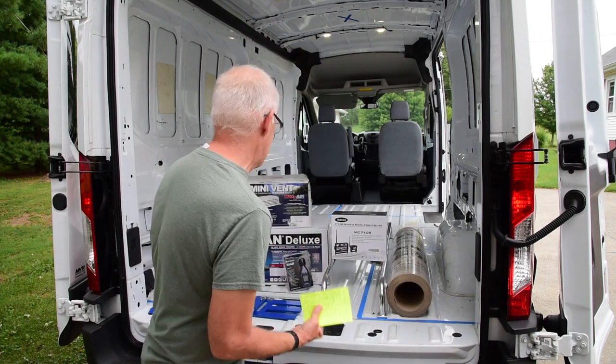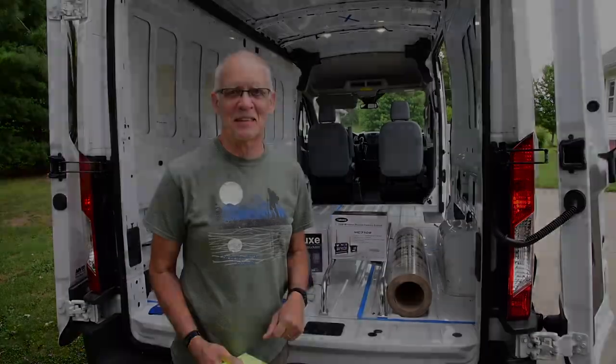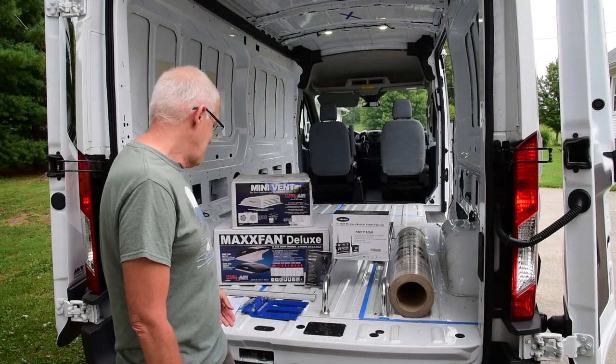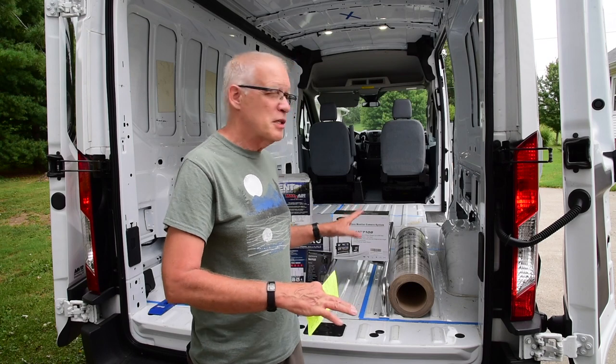Looks like Charles is ready to get going, but just wait — thanks for watching. It would be great if I could get to installing all this. I've got my fan, my vent, a camera system, some different kinds of cardboard with templates.